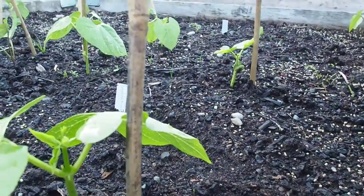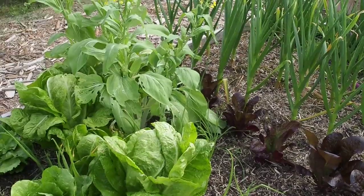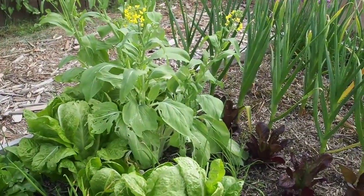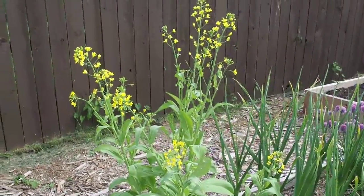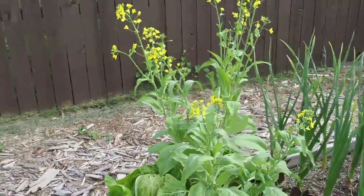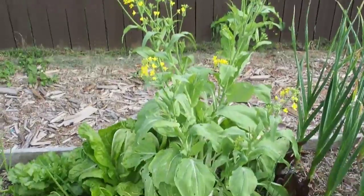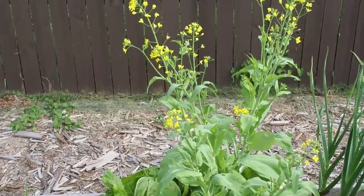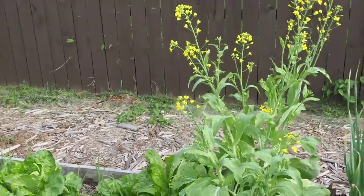I grew Pak Choi this year in between my onions and with my lettuces. This one also bolted pretty quickly — I was able to harvest a couple before they bolted, but it's become chicken feed, which is unfortunate. I'll try again maybe a little bit earlier in the spring, or in the fall when it gets colder.